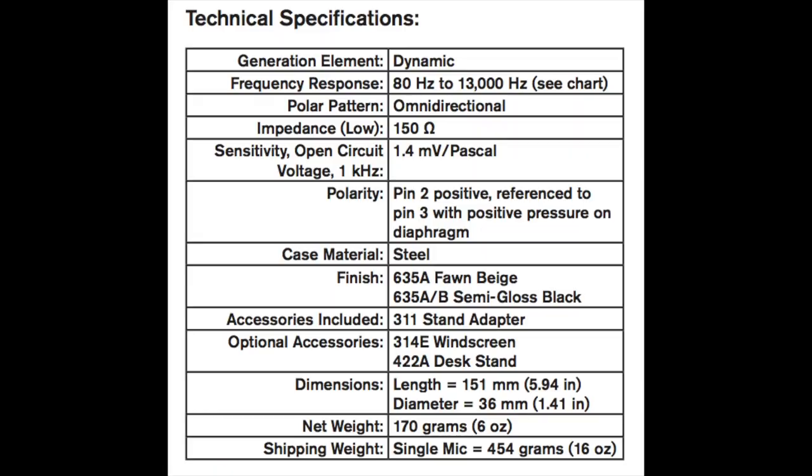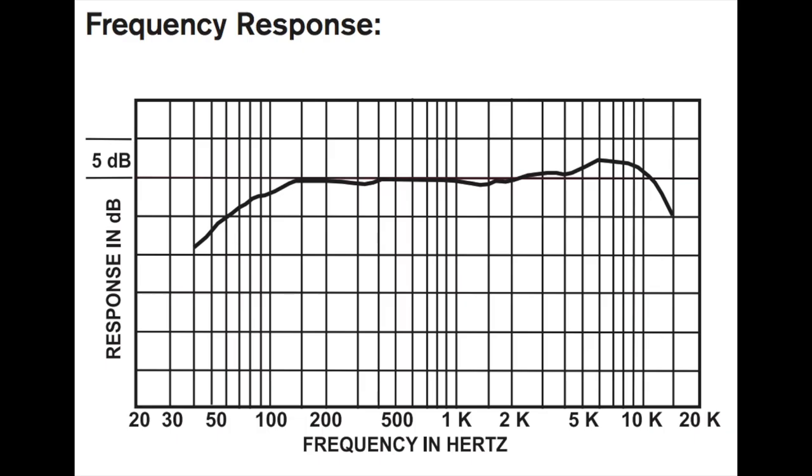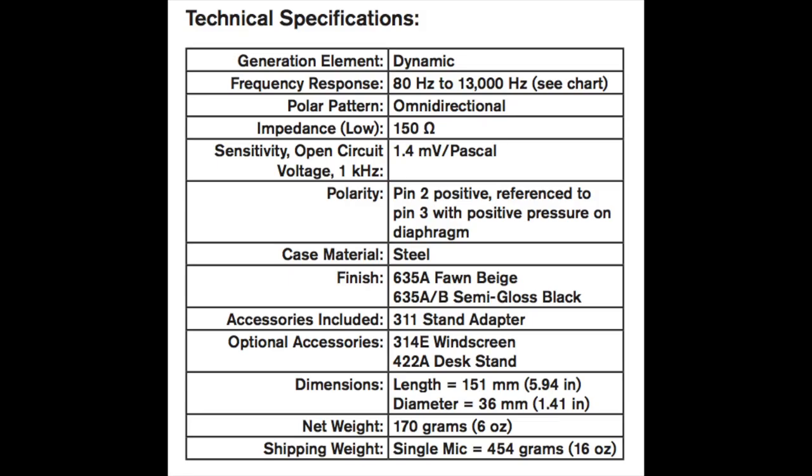That is all there is on this microphone — this is just a bare-bones run-and-gun mic. As far as the specs, this thing has an omnidirectional polar pattern, a frequency response of 80 Hz to 13 kHz, a sensitivity of approximately negative 57 dB, and an impedance of 150 ohms.